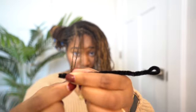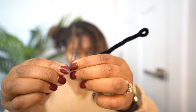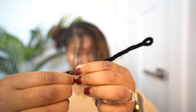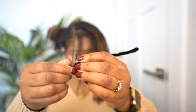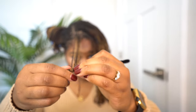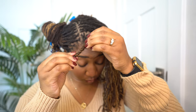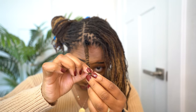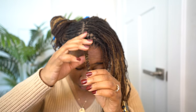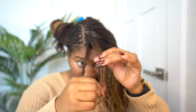Wrap the ends of your locks onto the end of the pipe cleaner and make sure that's secure, because that's really going to hold everything together. If you have locks that don't quite reach the pipe cleaner, keep twisting and start adding those shorter locks as you continue rolling. Once you get to your scalp, take the little loop part and bend it down, then go to the end of the pipe cleaner and bend that up — this secures the pipe cleaner and prevents it from unraveling. Keep following those same steps over and over for each section.